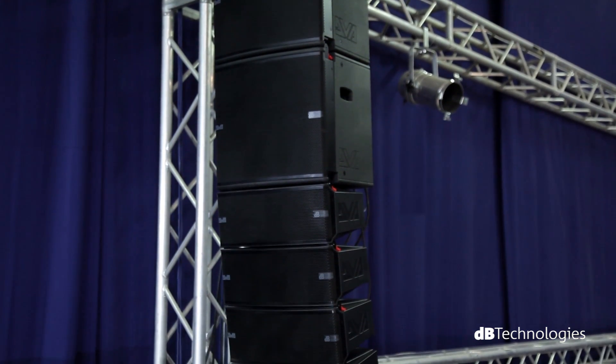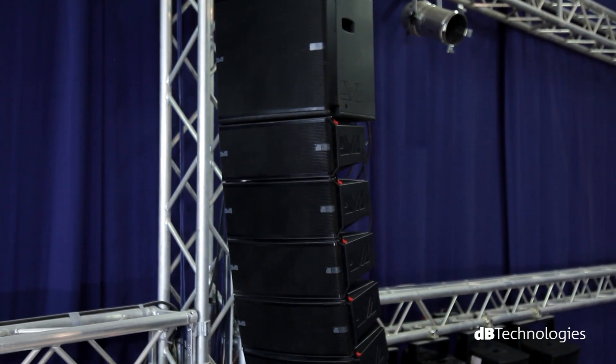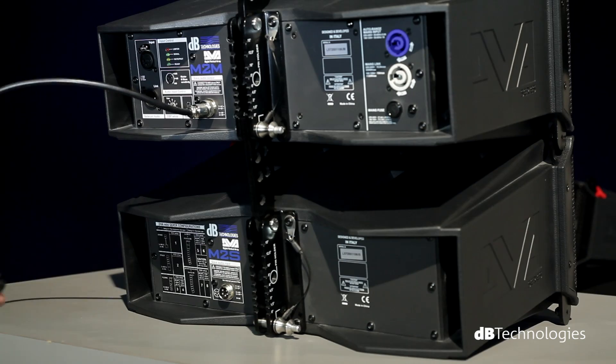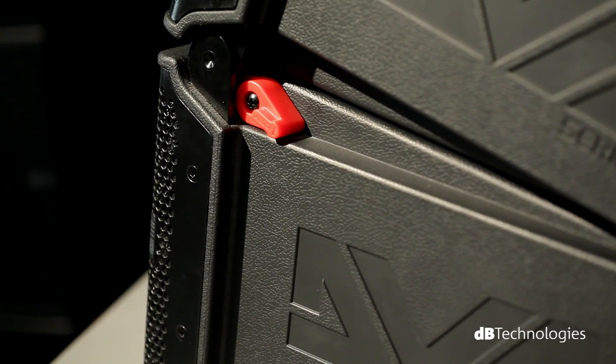But this system is also perfect for concerts, tours, corporate events, and any occasion of live entertainment. The main innovation of DVA-Mini is the master plus slave design, which simplifies wiring operations and optimizes the total weight of the system.